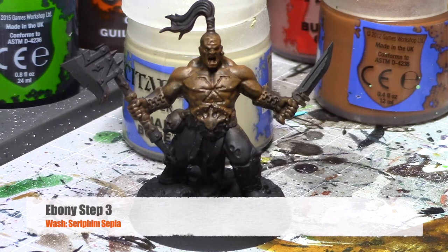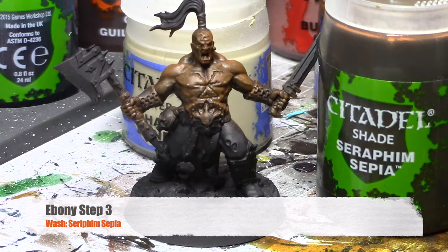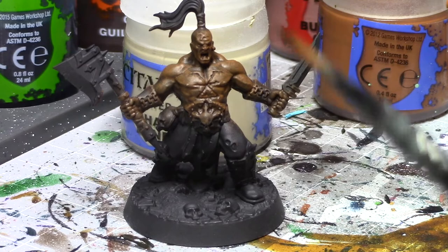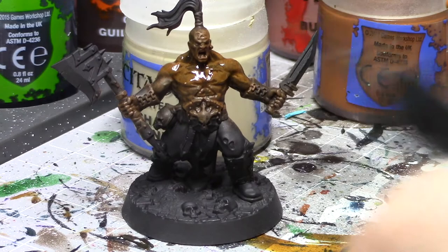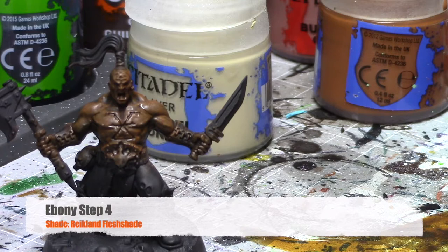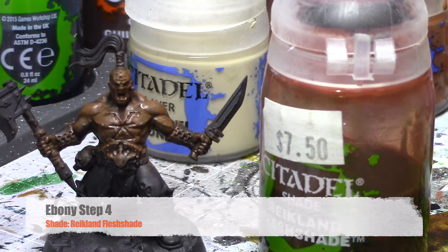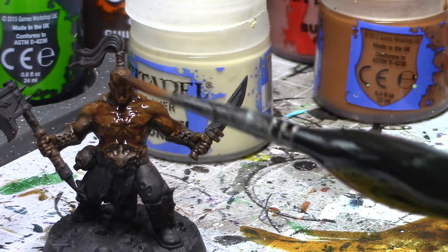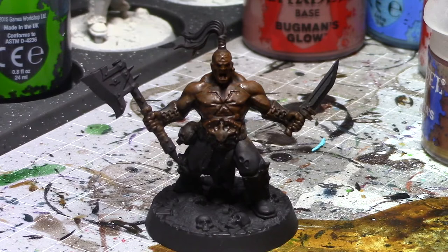Once your dry brush has gotten to a point of being a little more dry, you're going to add Seraphim Sepia onto the skin. We're going to use washes to blend the pigments a little bit, so that way it doesn't look as dry-brushed for skin, but looks a little more like a natural skin tone. Once Seraphim Sepia has dried, the next shade is Reikland Flesh Shade, just to bring it all together. Once that's dry, you have a nice finished skin color.